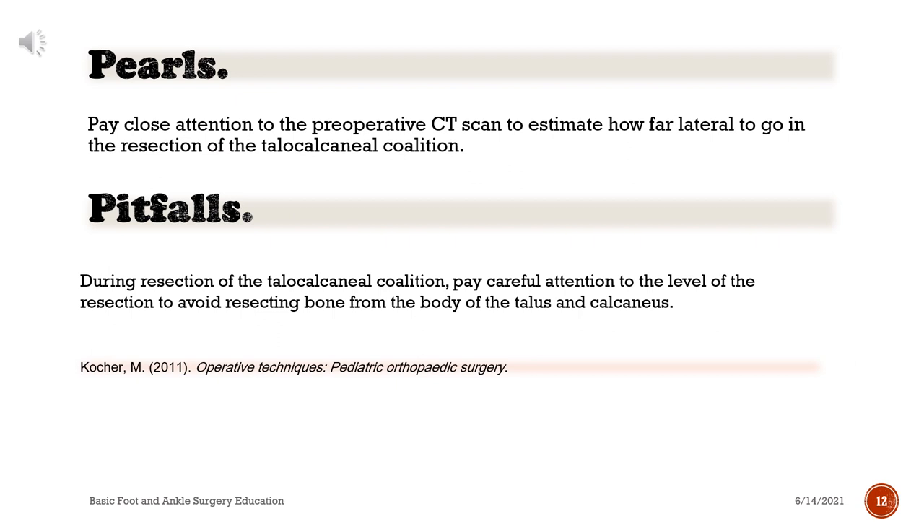Pearls: pay close attention to the preoperative CT scan to estimate how far lateral to go in the resection of the talocalcaneal coalition. Pitfalls: during resection of the talocalcaneal coalition, pay careful attention to the level of the resection to avoid resecting bone from the body of the talus and calcaneus.